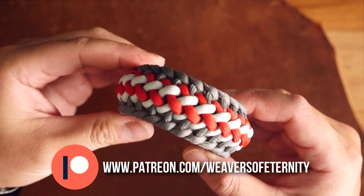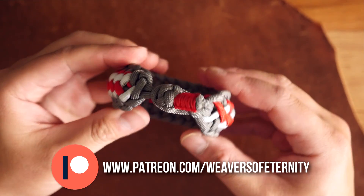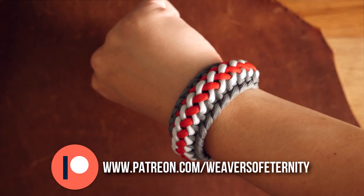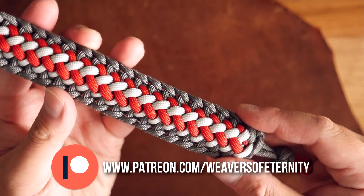For those of you that aren't aware, I do run a Patreon page to help support this channel and with a super low price of three dollars per month you can get access to over 30 plus exclusive tutorials as well as a new video every month. Also you'll get access to the Weavers of Eternity discord server where we hang out and share pictures of our work.